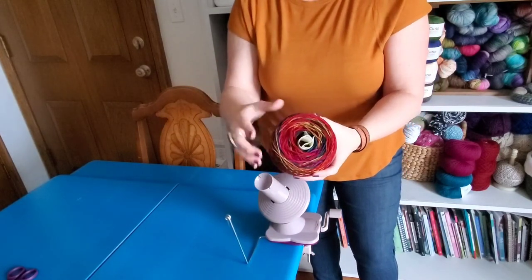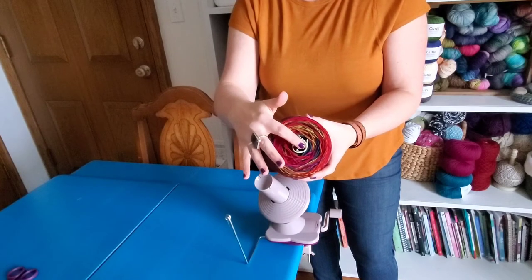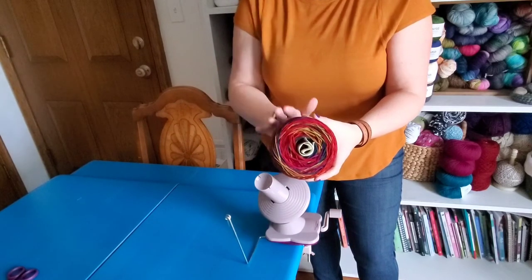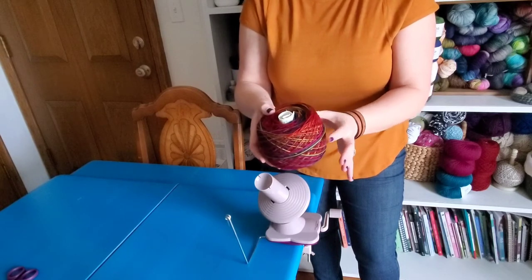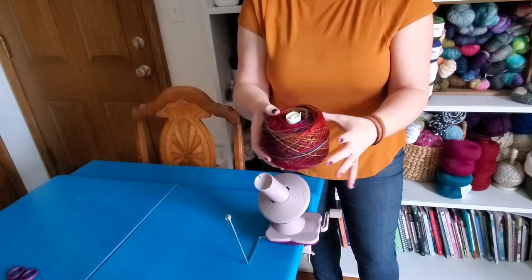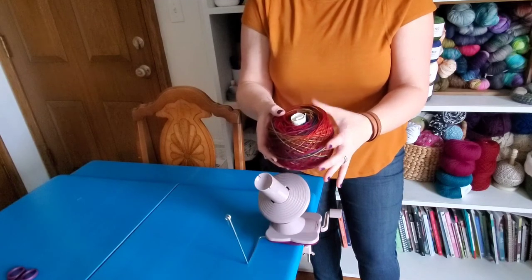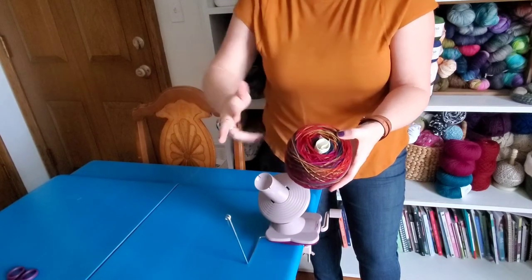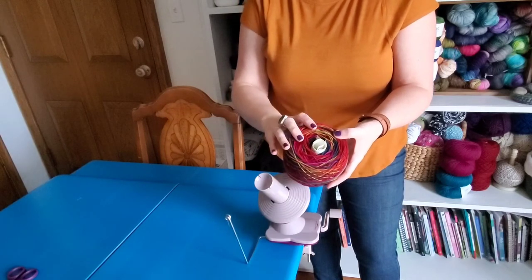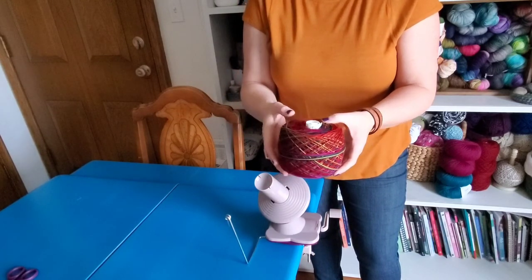Now you may be saying, Sarah, if I put the wrapper in the middle, how am I going to center pull my cake? I actually don't recommend that you center pull with your cake — I recommend you pull from the outside. It keeps a more even tension on your yarn as you work, and you won't pull out a whole bunch of what we call yarn barf from the center of your cake.